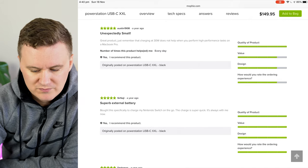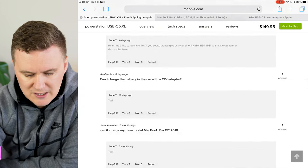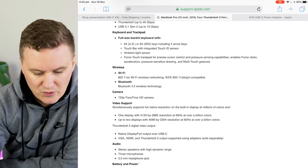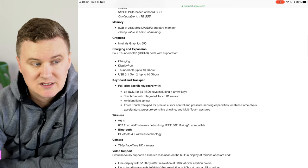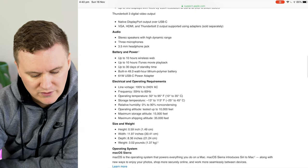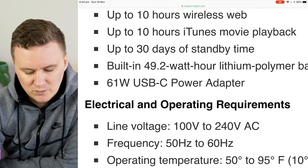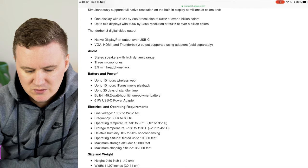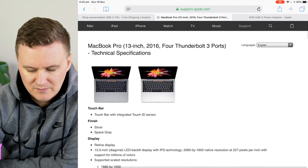When doing high-performance tasks the battery level will gradually go down even while plugged in. If you're just browsing Safari or playing music you should be fine. Looking at the MacBook Pro specs — this is the 2016 model — it uses a 61-watt USB Type-C power adapter, which means this battery isn't going to keep it charged like a wall outlet; it's really there just to top it up.